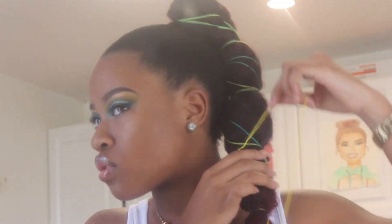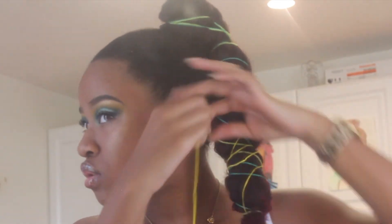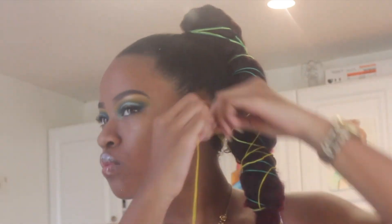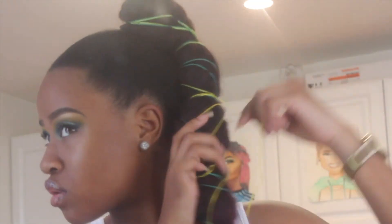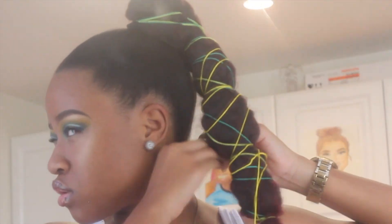This hairstyle would be perfect for a photo shoot. I really wish I would have taken some professional pictures or just done my own shoot, but this is definitely a look I'm going to do for a photo shoot because it came out so cute and it's so different.